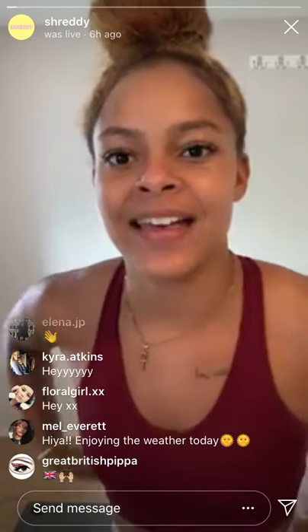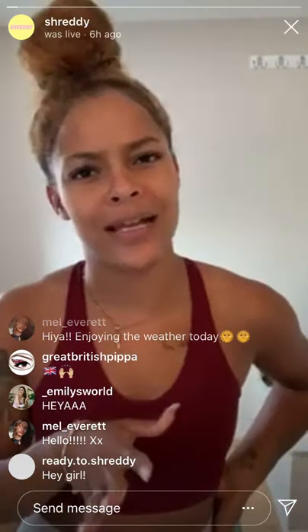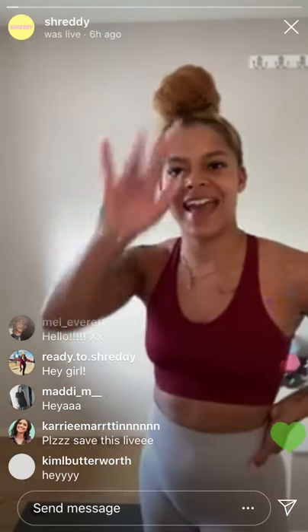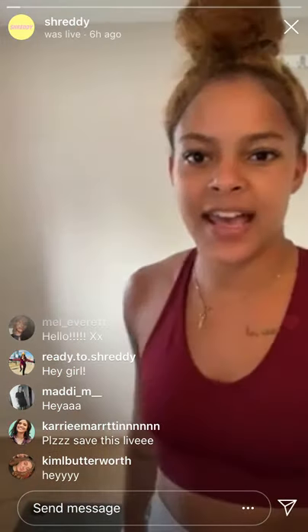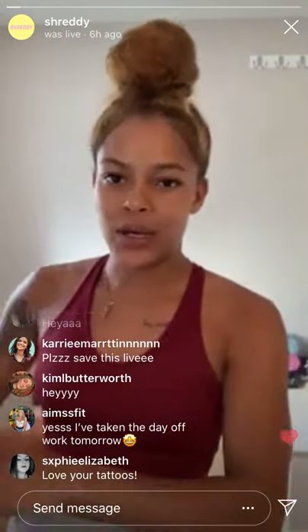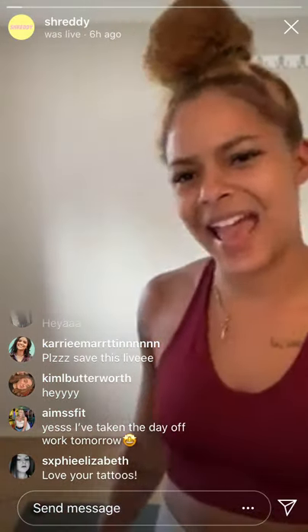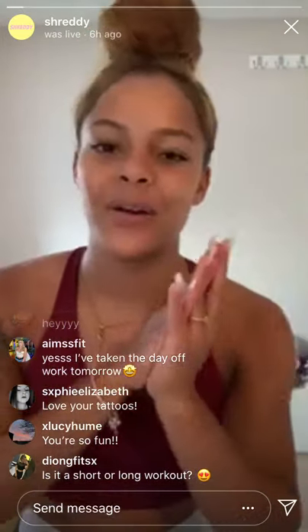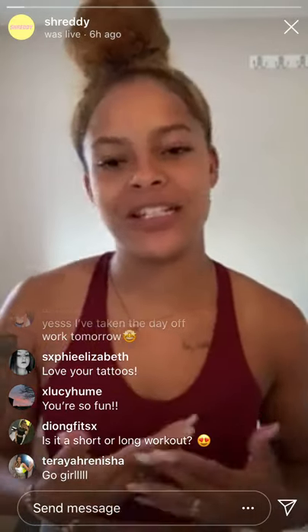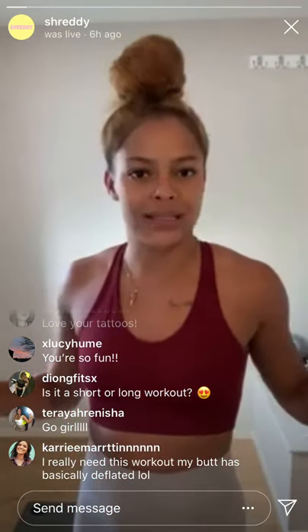Hey everyone! Today's weather is nice — tomorrow is meant to be even sunnier. Alright, we're going to wait like another minute and then we'll get started. We're doing a lower body workout today — no equipment needed, but if you have it, use it. The workout is going to be about 20 to 25 minutes. If you have weights or a resistance band, please use them, but it's not needed.